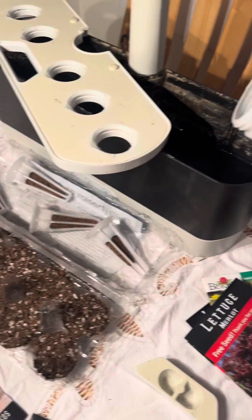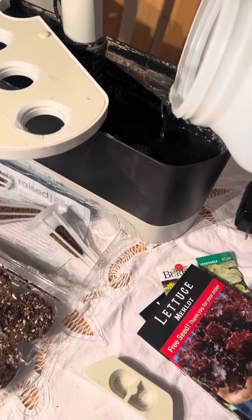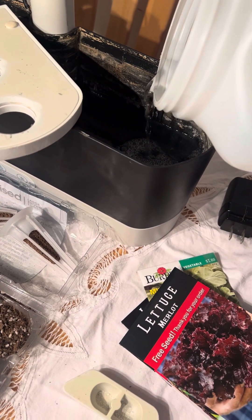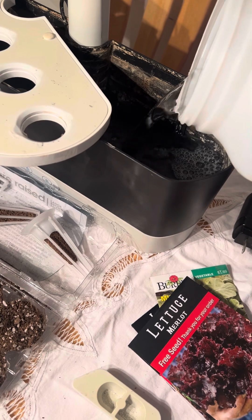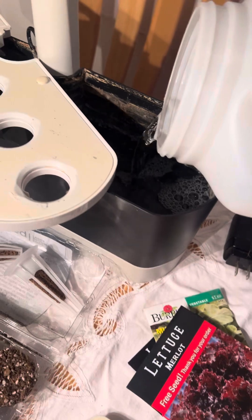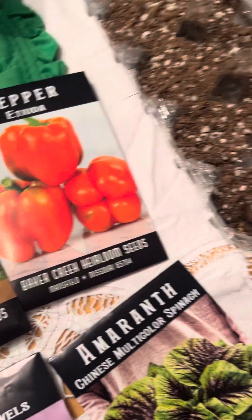Good evening, myself and my little helper are starting our Mike's Chaotic Gardeners winter indoor grow. So I'm getting some help — go ahead and keep going, we're gonna fill this up. I've had this for quite a while but it still works, and while he's filling that up with water...